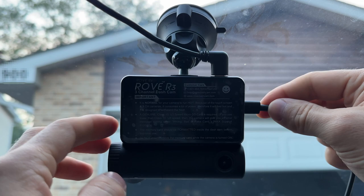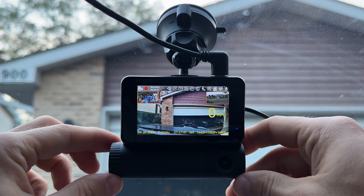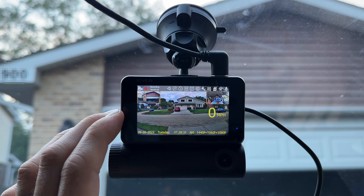With the card installed and tightened down, the camera is very easily adjustable in basically any direction. We can adjust this as our front-facing camera, and this as our interior camera — and you can actually see yourself on screen. Of course, we have the rear camera connected as well. So we've got all three cameras going.